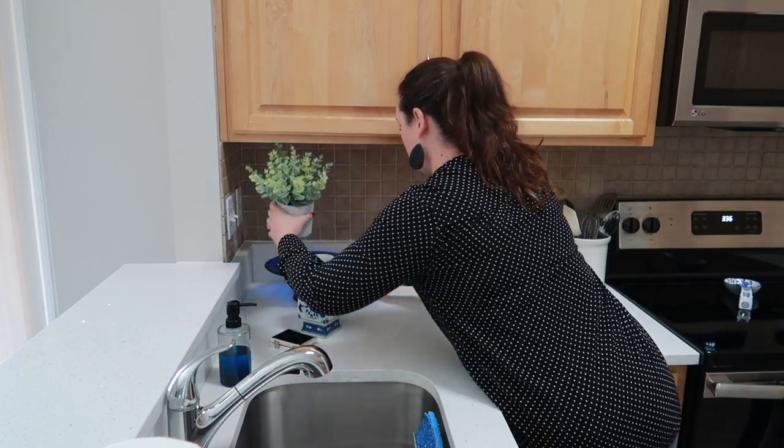I'm going to take these things out of the box, take the tags off, and start rearranging. I don't really like this counter over here because it looks stacked with appliances, so I want to pretty it up a little bit.